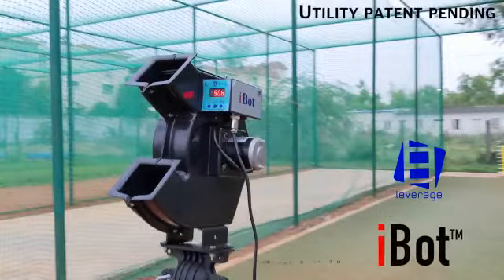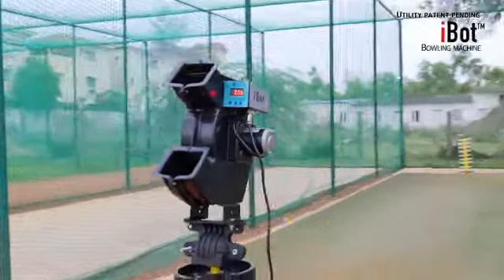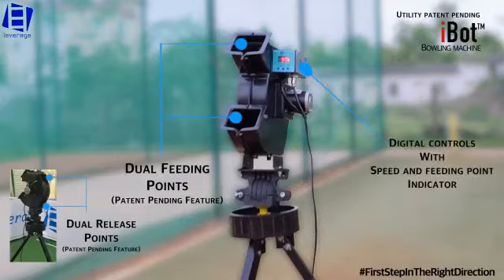Leverage iBot bowling machine — first step in the right direction. iBot is a very special and unique bowling machine. It's a great practice tool for entry-level professional cricketers.